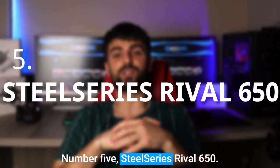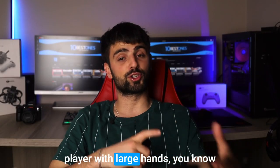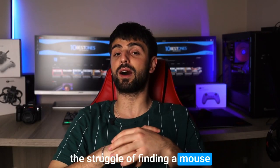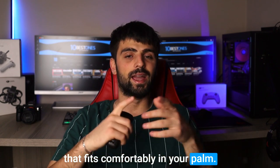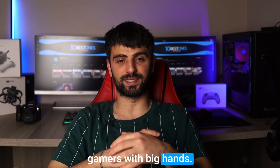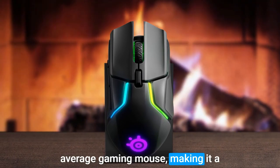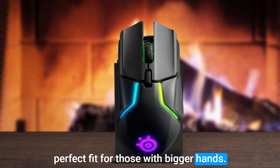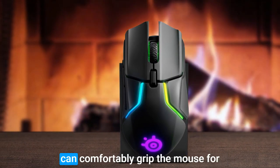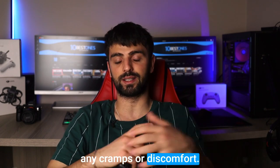Number 5: SteelSeries Rival 650. If you're a League of Legends player with large hands, you know the struggle of finding a mouse that fits comfortably in your palm. Enter the SteelSeries Rival 650, a game-changer for gamers with big hands. The Rival 650 is larger than your average gaming mouse, making it a perfect fit for those with bigger hands. The ergonomic design means you can comfortably grip the mouse for extended periods without experiencing any cramps or discomfort.